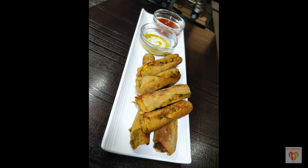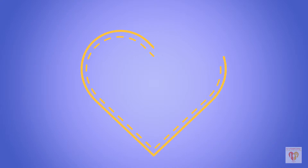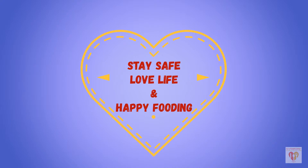I hope you have liked the video. If you have liked the video, please press the like button, do subscribe to my channel, and don't forget to click the bell button. See you in the next video. Till then stay safe, love life, and happy fooding.